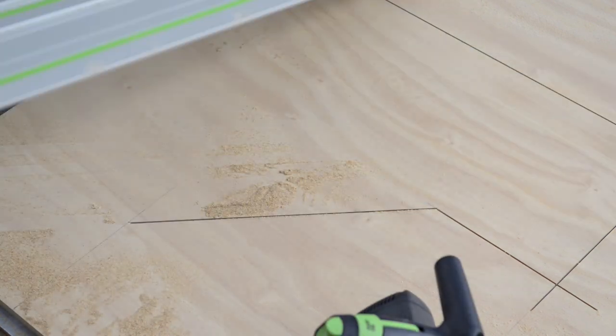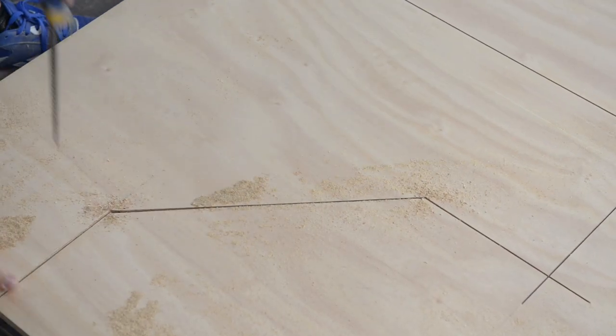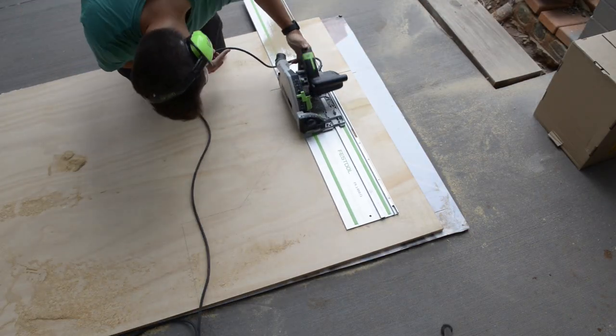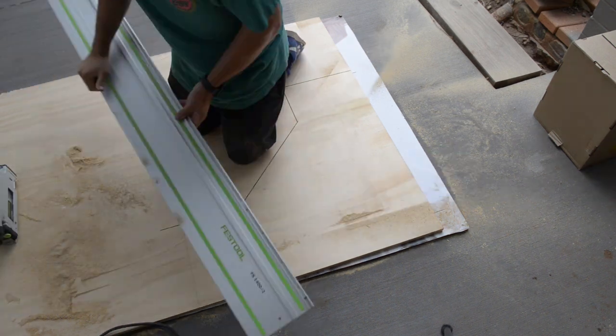I stopped my saw just shy of the line and finished the cut off with a hand saw. If you have a jigsaw, I recommend using that as you'll get a better edge — I'll just have to do some extra sanding. I used the top piece as my template to cut out the bottom half using the exact same method.